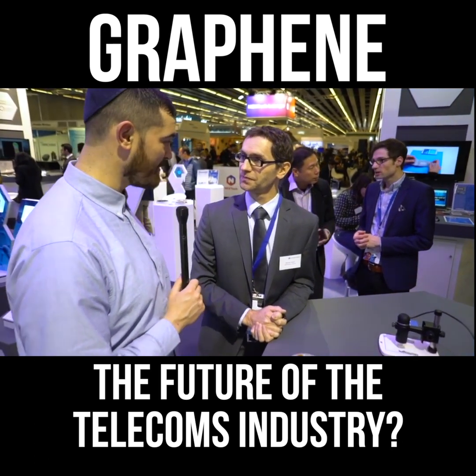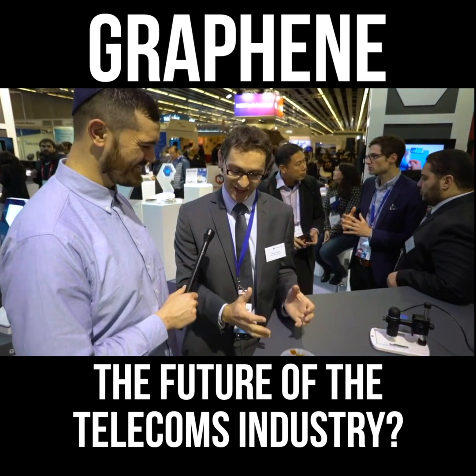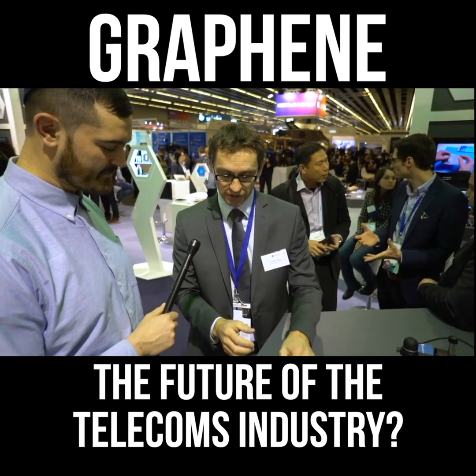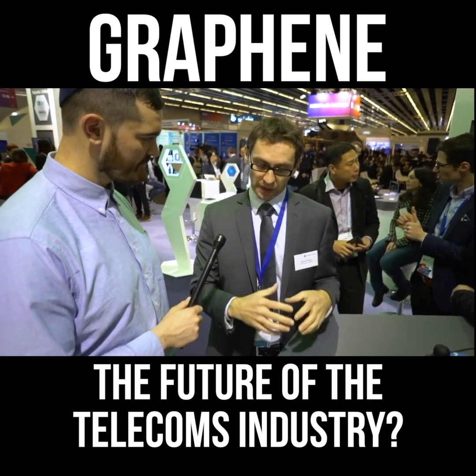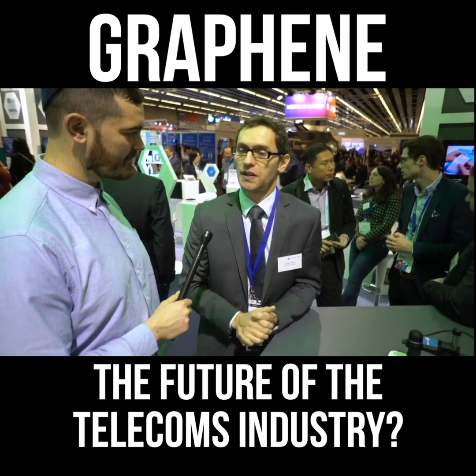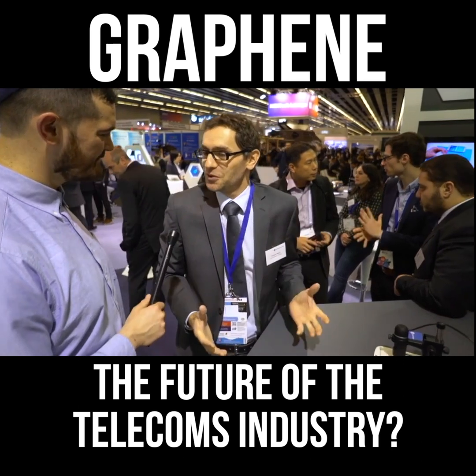Maybe it'll be in the first bendable phone. Well, we still have to bring it from research to scalable production. We can do this on a fairly large scale, but to bring it really to mass production, that's another step and it's definitely a challenge, but it's doable.